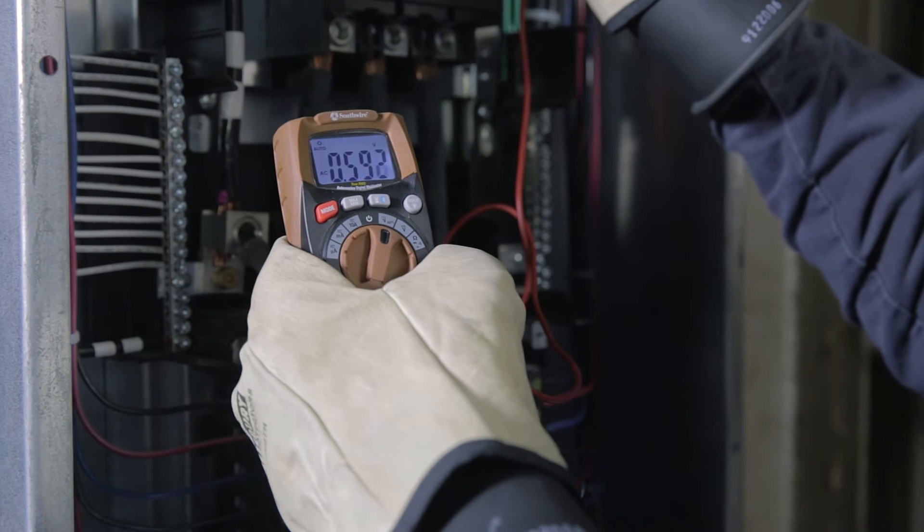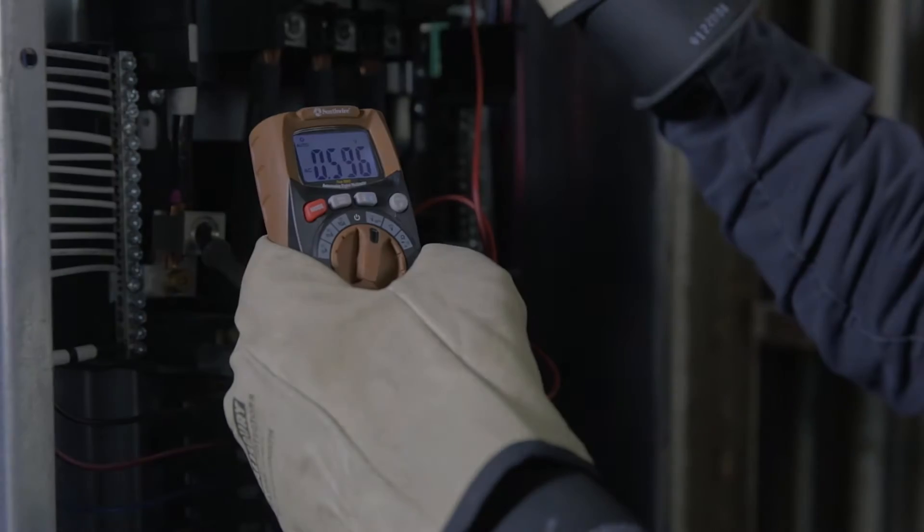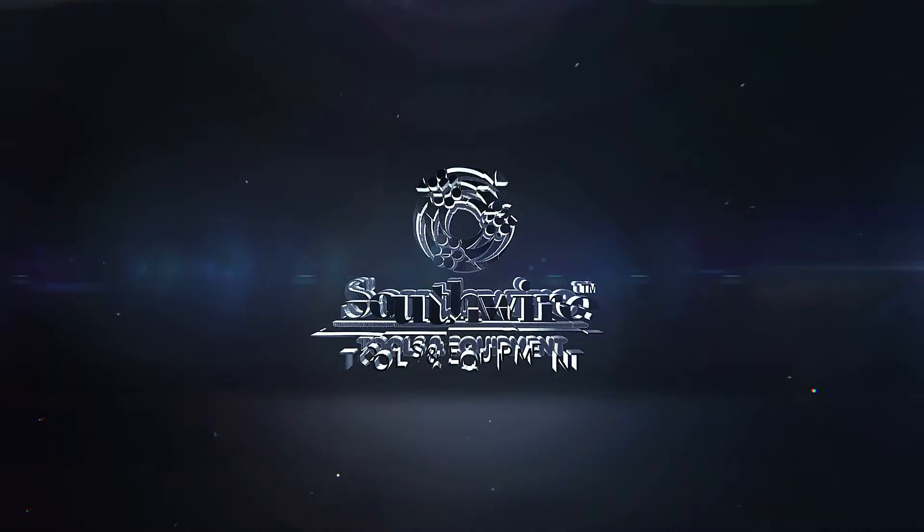Southwire Multimeters have what it takes to get the job done. Southwire — built for durability, built for reliability, built for work.